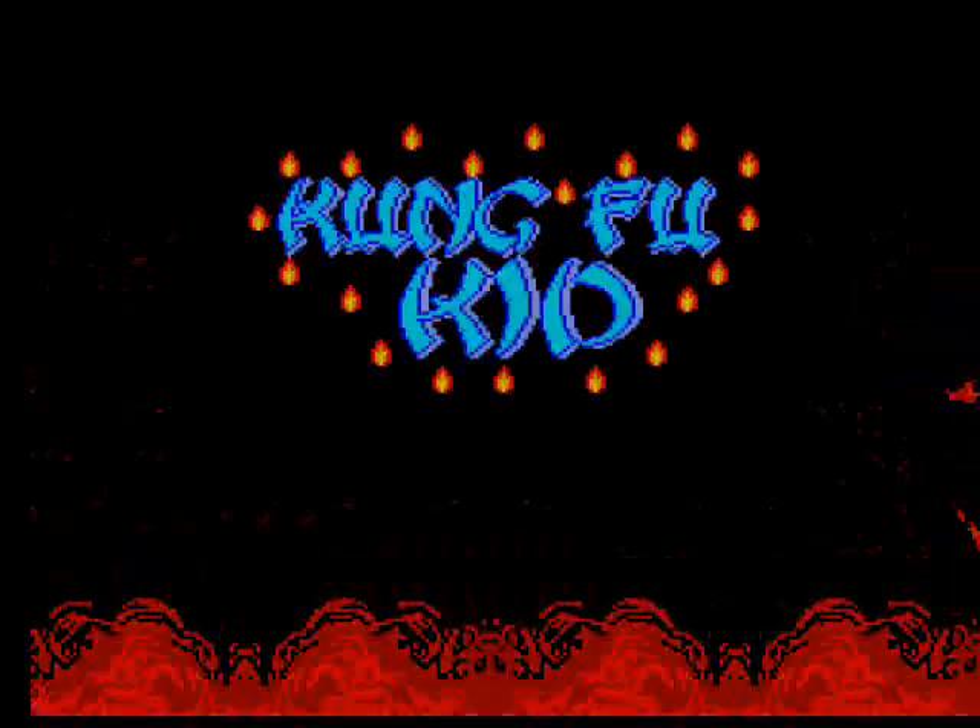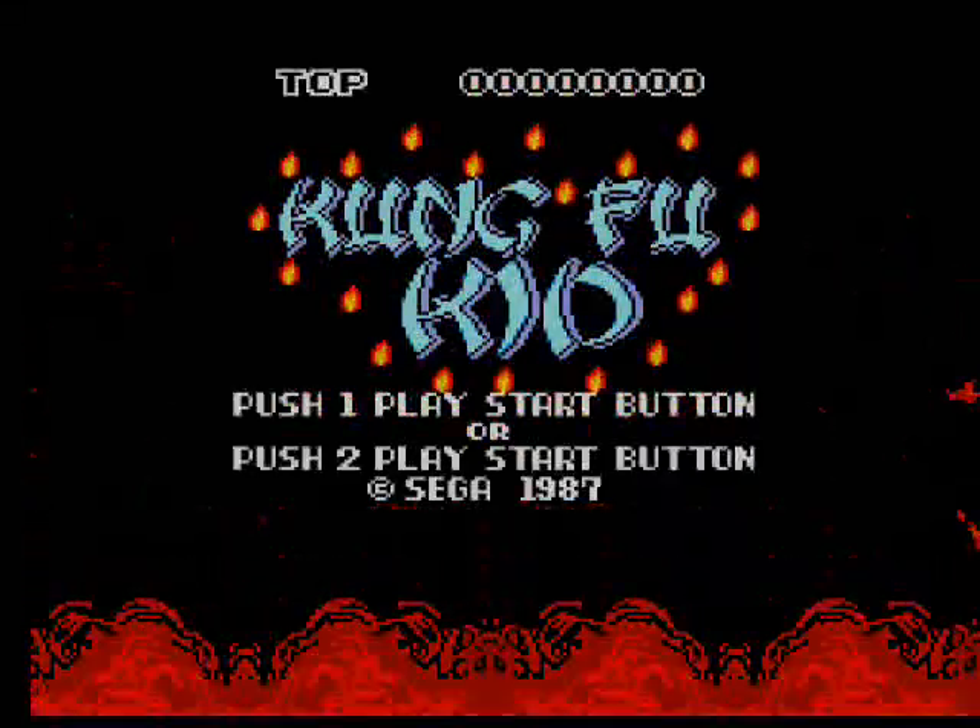In my opinion this game is an underrated classic — Kung Fu Kid for the Sega Master System. This game was created by Sega and came out in 1987. It is a two player game.